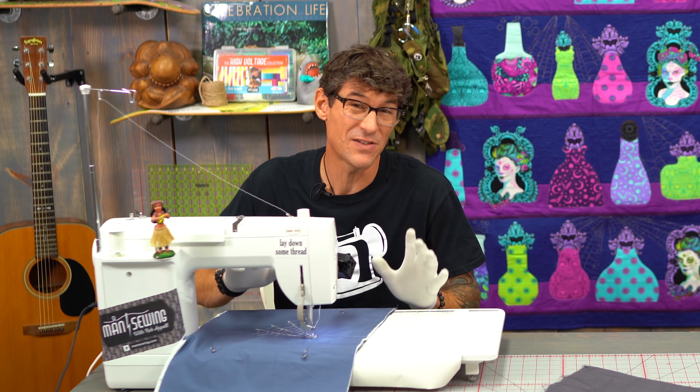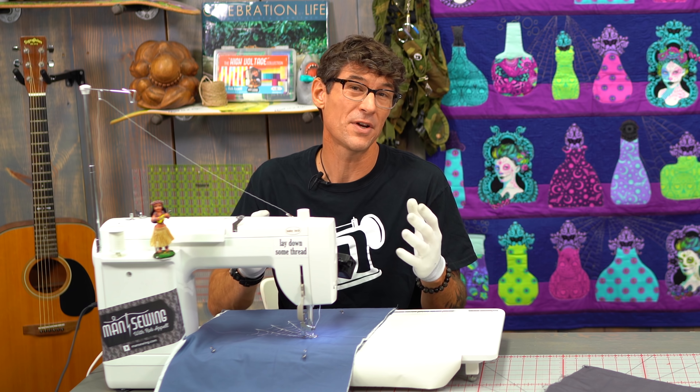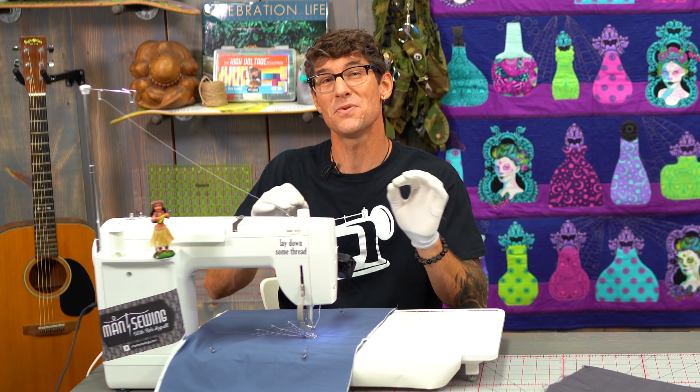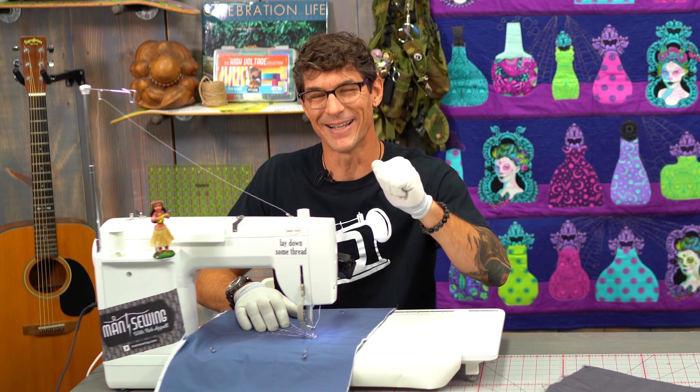Before I sign off on today's video and turn up the rock and roll and have a blast finishing this last web, I really appreciate all of your feedback and comments. Somebody said we should have done this with glow-in-the-dark thread and we should have done a spiderweb video — so here we did it for you. I want to know what other style designs would you like me to show you how to do in your free motion machine quilting right here at Man Sewing.